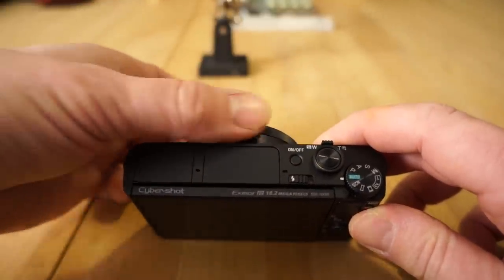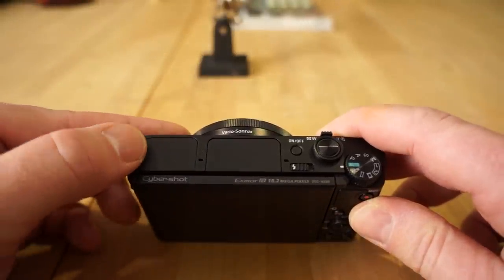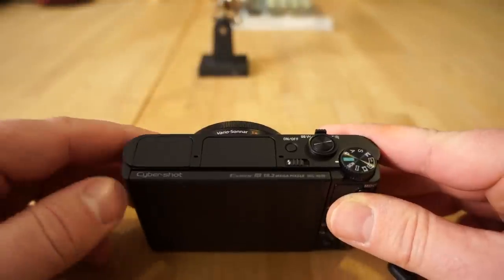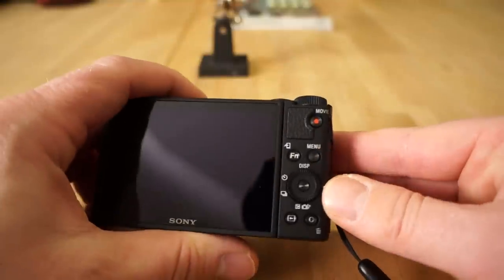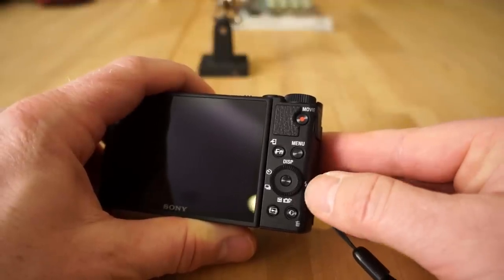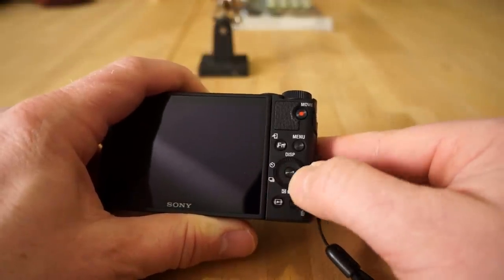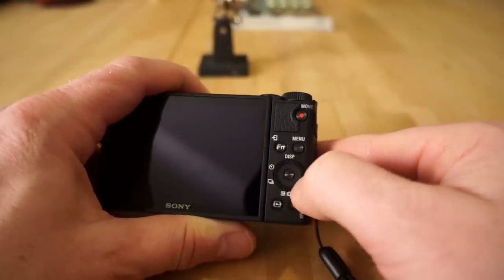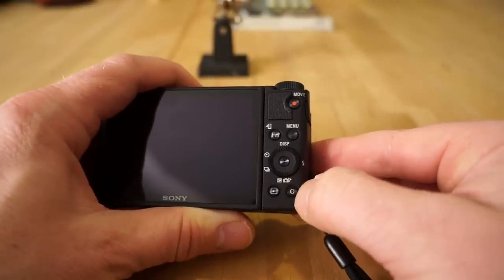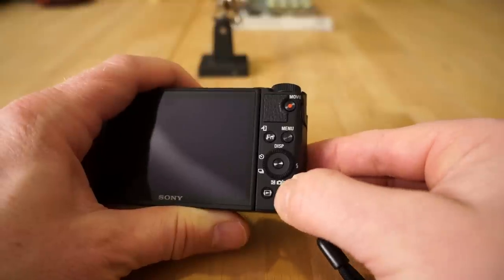The lens has a ring that does different things depending on what mode you're in by default, but you can configure it in the more advanced modes. On the back you have a menu button, a flash button for different flash options, and an auto button. This dial turns and also has four buttons plus a center button. On the bottom is a custom button — you can program that to what you want — and it also functions as the trash can button in playback mode to delete photos.